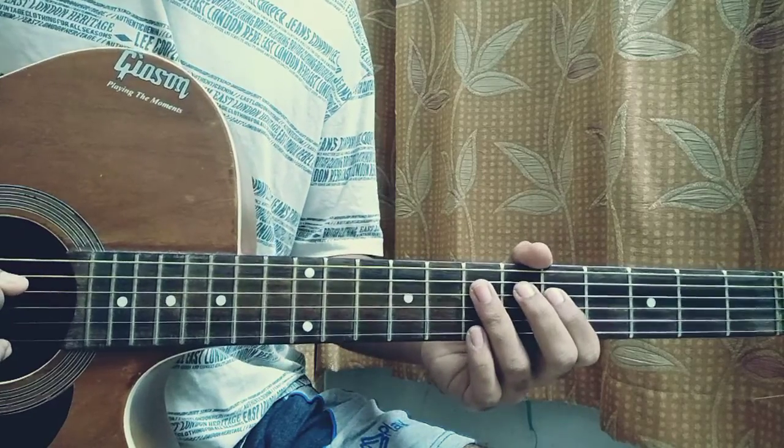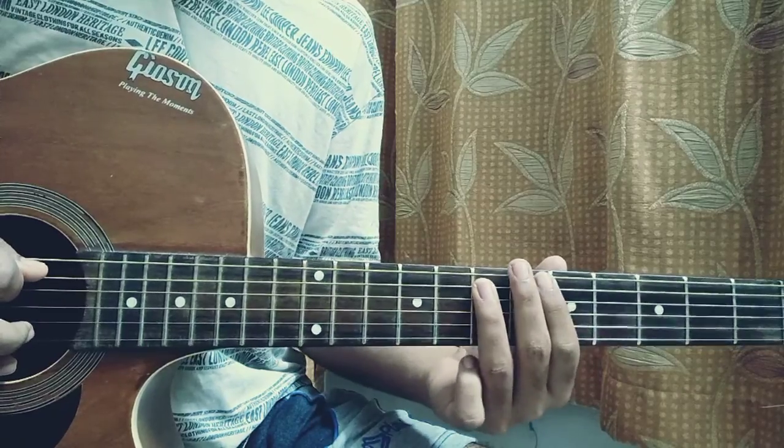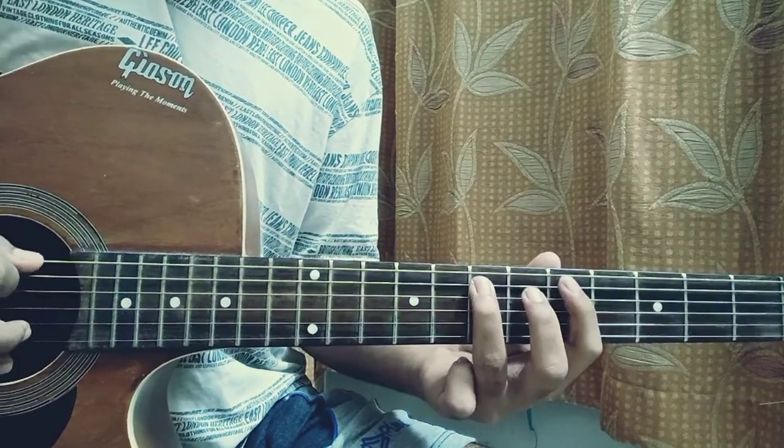And then we do a hammer-on to a pull-off again, but this is on the D string. Then we play 7 on the A, 5 on the A.